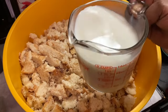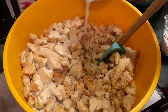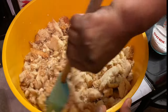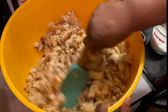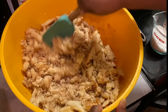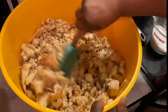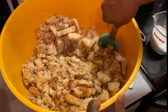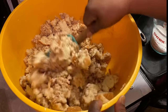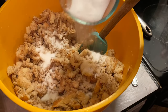Now we're adding in our milk, or you can use heavy whipping cream. I'm pouring in a little milk at a time, just to see how the mixture is looking. If you like your bread pudding semi-moist, use less milk, but if you want your bread pudding moist, use more milk.